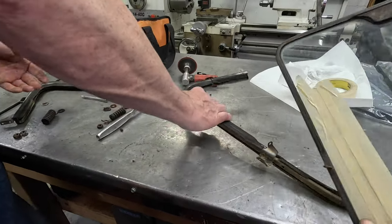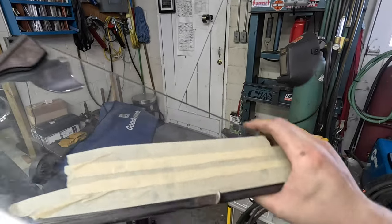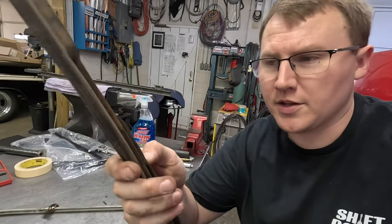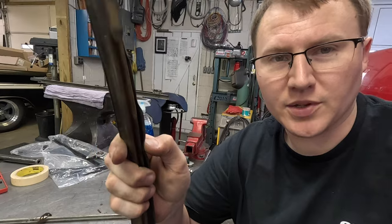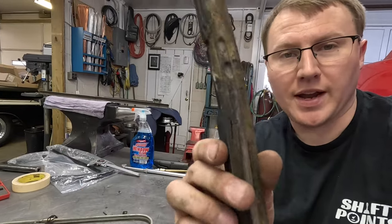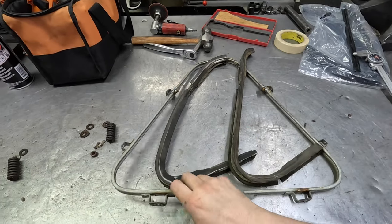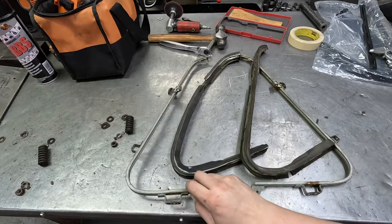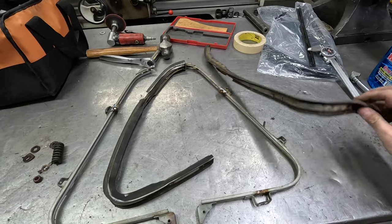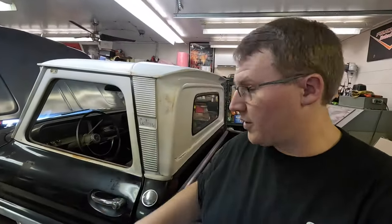There we go — now it's apart. I definitely think we need to apply a little bit of paint to these frames, so it's good I already have the masking tape on there. I got the rubber out, and somehow this rubber still has a little bit of life in it — still kind of springy, not just super brittle. But some of it is really bad. The frames themselves are in really great shape.